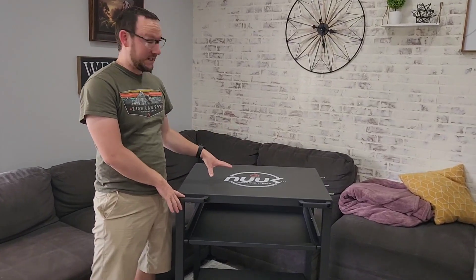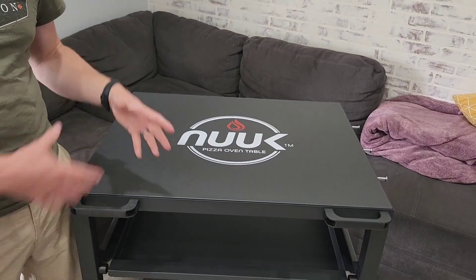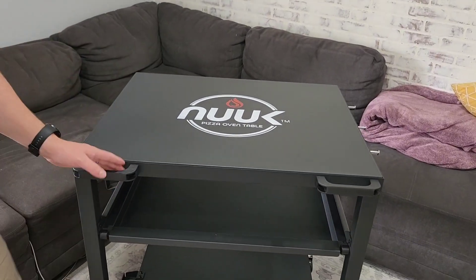Hey guys, this pizza oven table I just got from Nuke — super excited about it. It's really multi-purpose; you can use it with a little griddle or whatever you need.